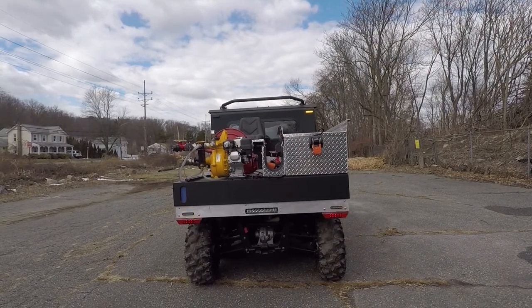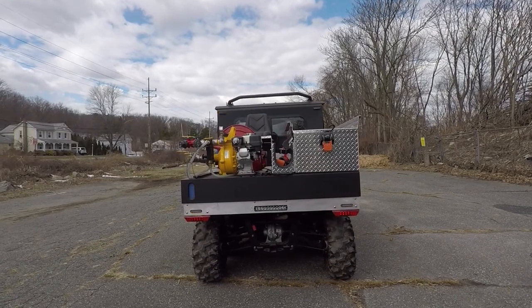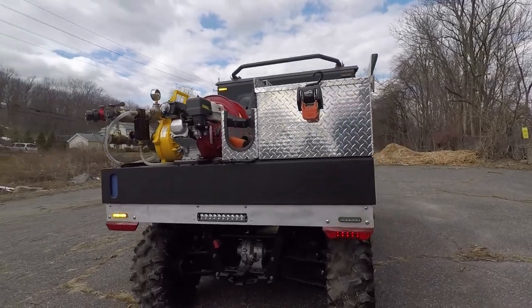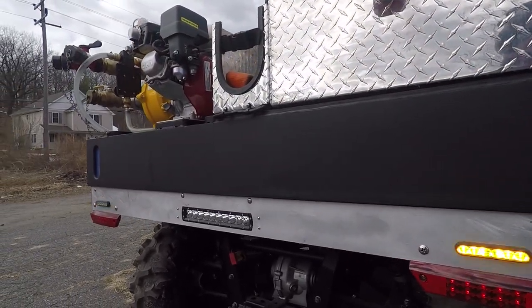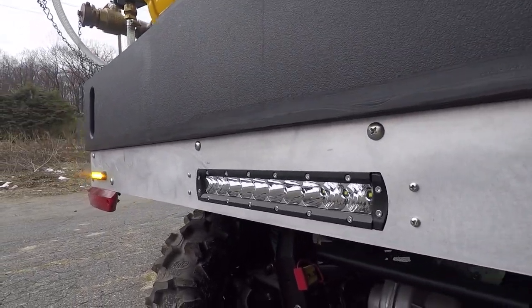Taking a look at the back of the vehicle, we have the SoundOff Signal M-Power lights mounted to the panel, along with another Black Ops light CNC'd into the panel. As you can see, it has a nice clean profile.